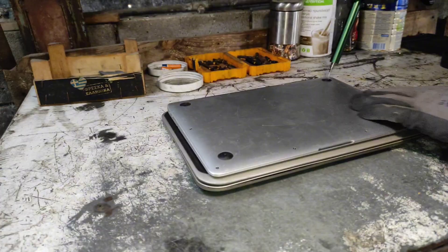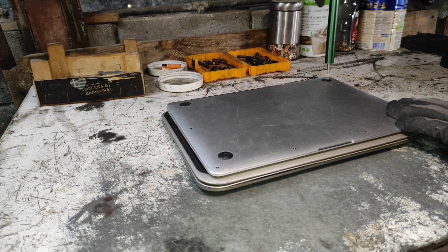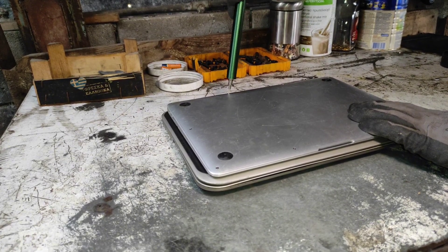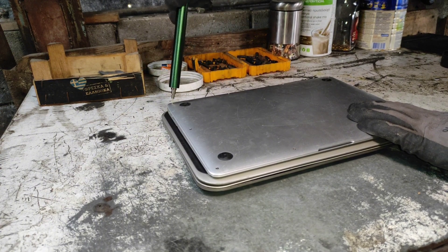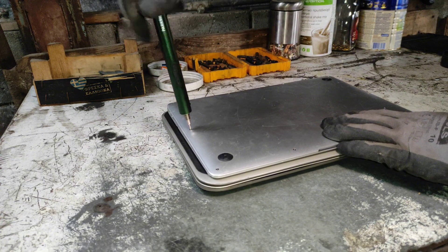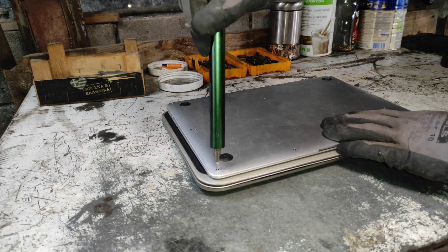First model is an Apple MacBook Pro. It's well known that Apple models are expensive but built for high performance, therefore they use high quality chips and CPUs. From my experience, these laptops are very easy to take apart — no hidden screws or a ton of plastic like other brands.